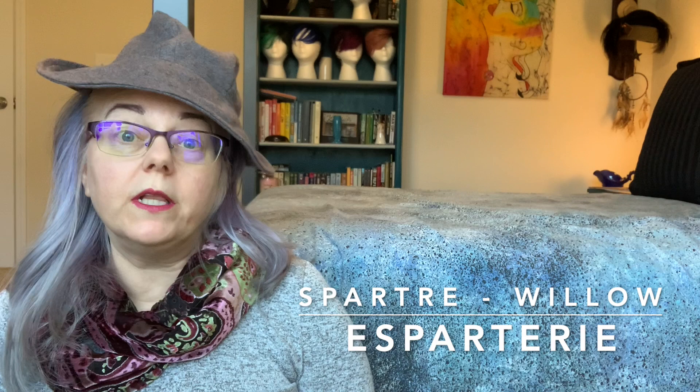Hi, I'm Rachel, and welcome to my channel, La Bricoleuse, where I share tips, techniques, and book recommendations from over 25 years working as a costume craftsperson.